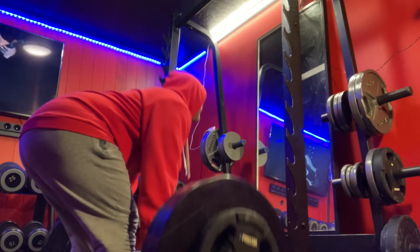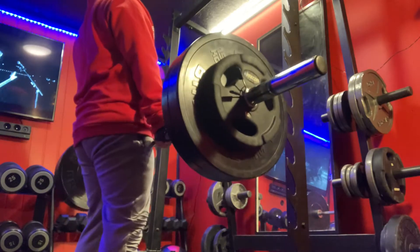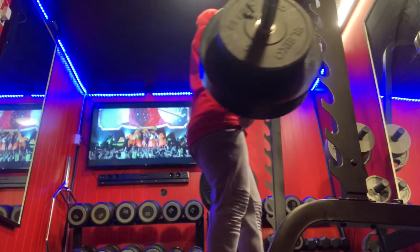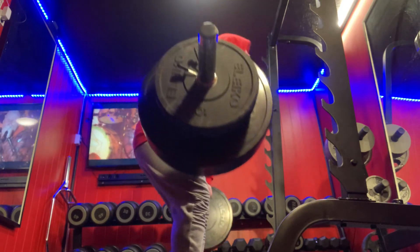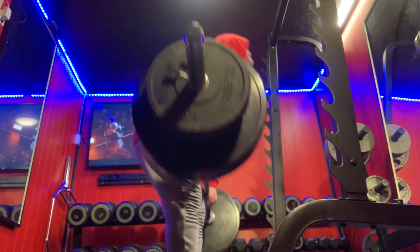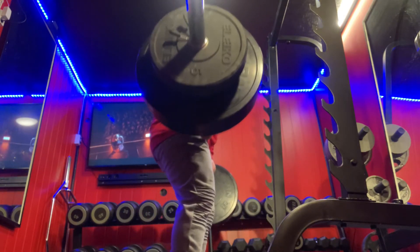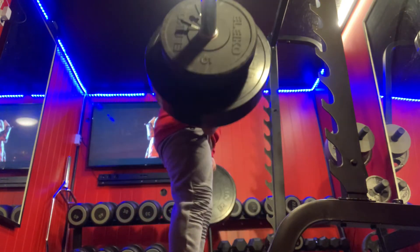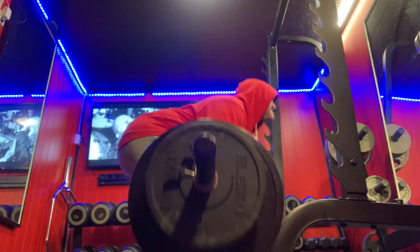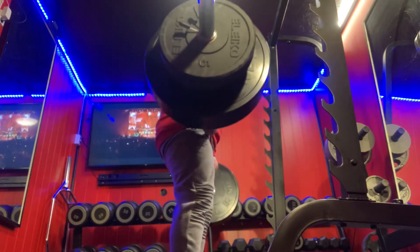And after this set, we went up to 100 kilos after a little break. As you can see, we are doing over 10 reps with 100 kilos — much more weight than I have ever done in my own life. Good warm-up is key, and not doing too many working sets each week.